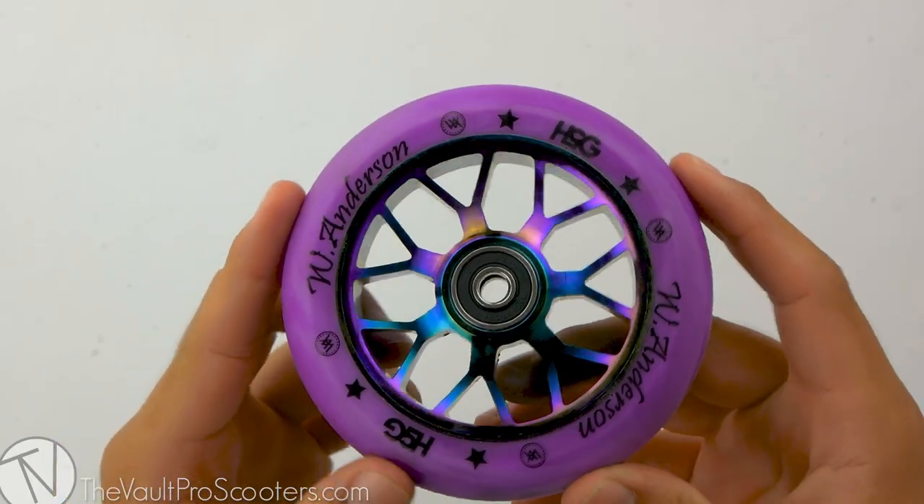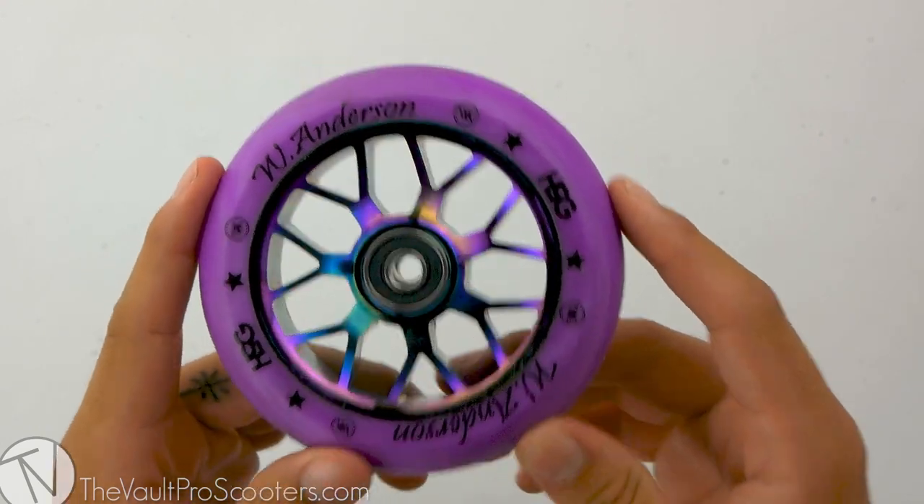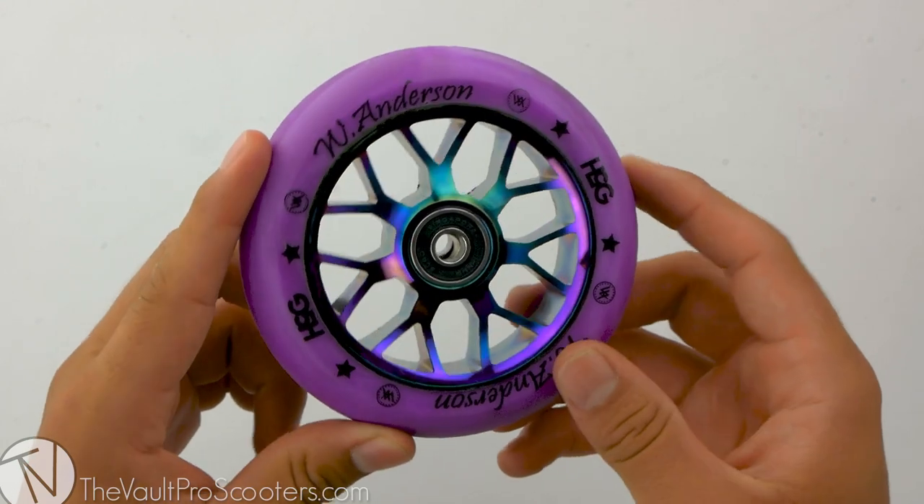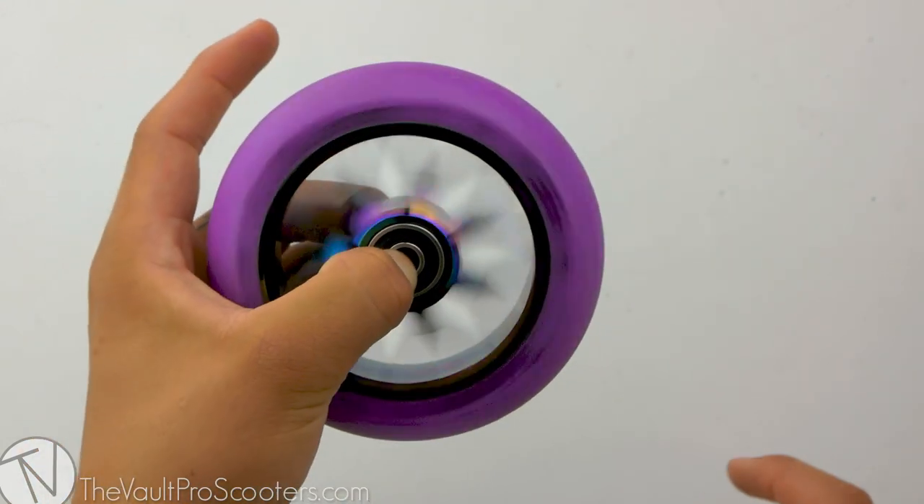To start off, this wheel is sold individually, so if you are looking at getting a pair, make sure to put a quantity of two in your cart before checkout. Pre-installed bearings are sold with this wheel, so you will be rolling really nice and smooth right out of the box.